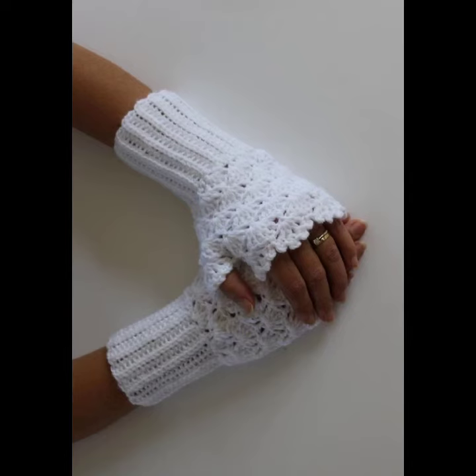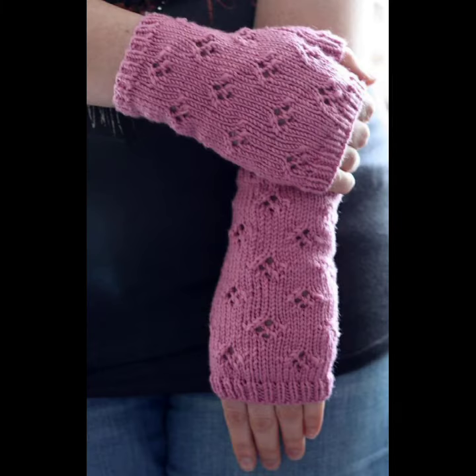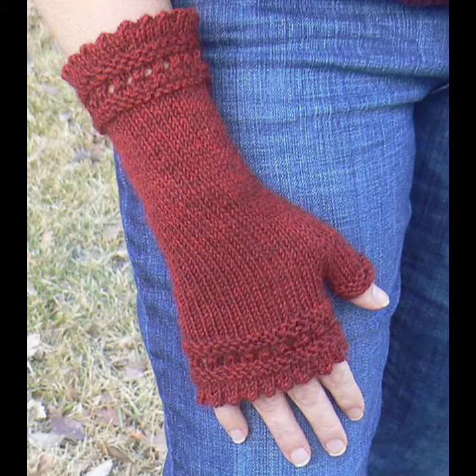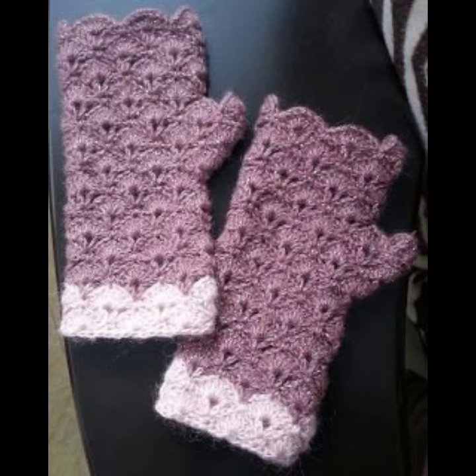If you want to make these crochet knitting gloves, please see the link in my description, touch the link and contact with us. If you have any questions, please tell me in the comment section — I am always available for you. If you want more ideas and designs, please see my videos on my YouTube channel. Thanks for supporting us. I pray for your health and wealth — remember me in your prayers. Take care and goodbye.